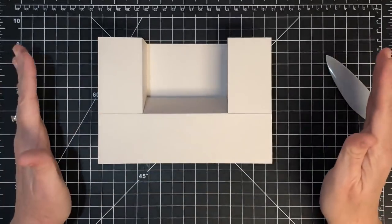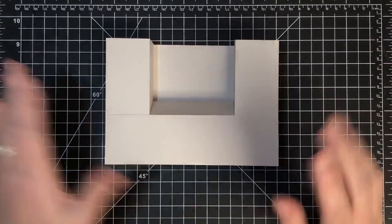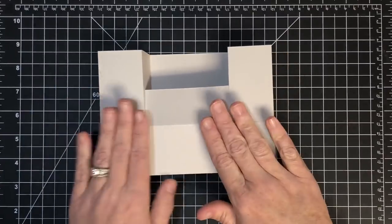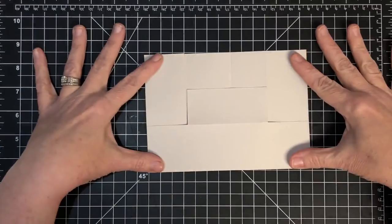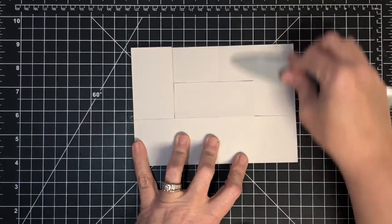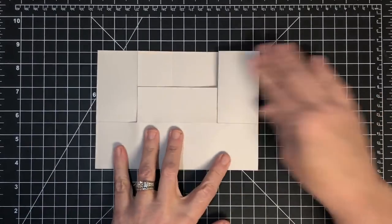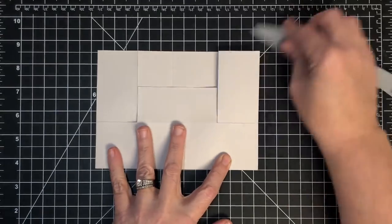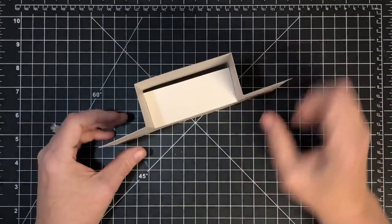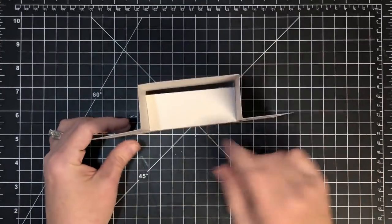Now we want to retrain the paper again. Push this piece up, lay this down, and you've got a nice flat fold. If it's not perfect, just work it and get your creases laying like they should - you can go in both directions. Then for standing it up, this piece goes in, and that is the base of the card. Notice how that top piece pops up - we'll fix that when we decorate.